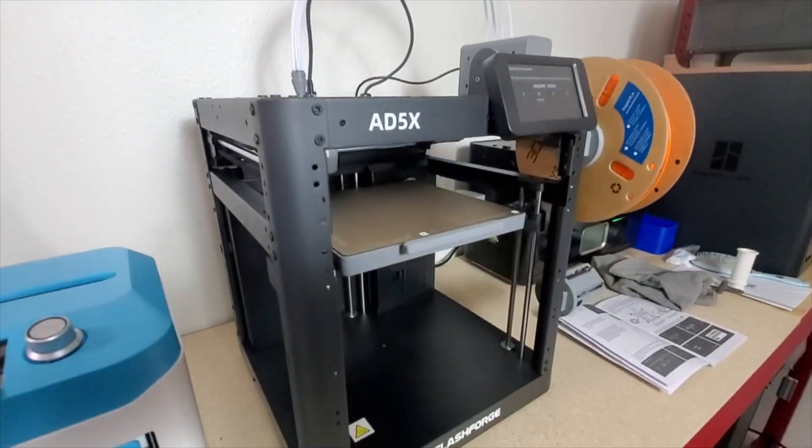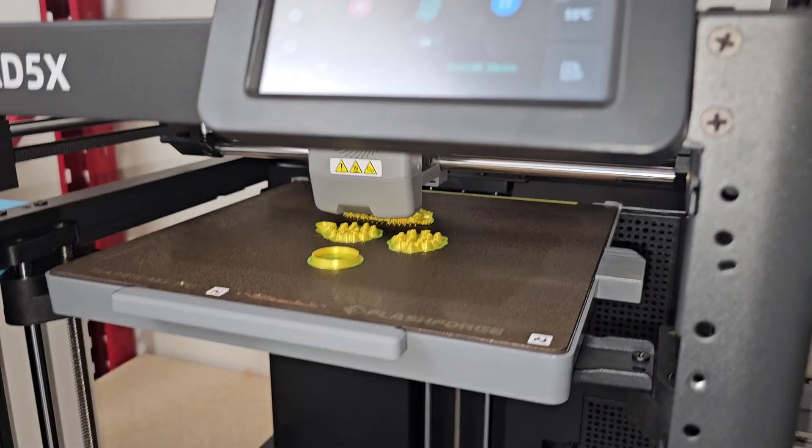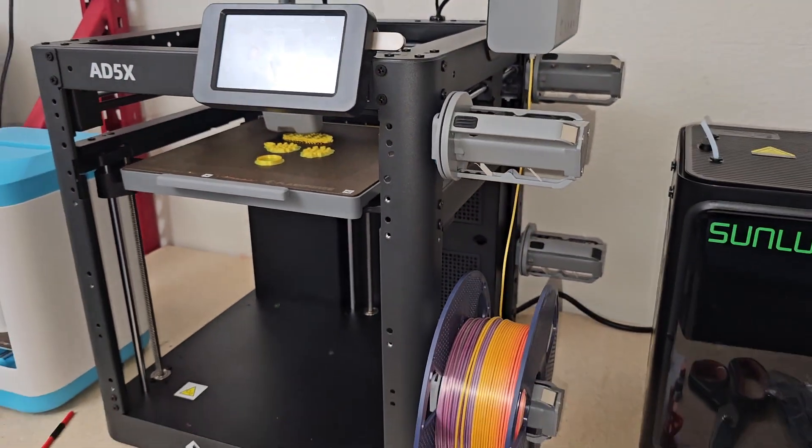Welcome to today's video. My name is Jin and we are going to be discussing the AD5X. This printer was shipped to me from Flashforge — they asked me, would you like to review it for your channel? And I said, absolutely, I would love to.